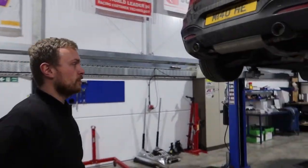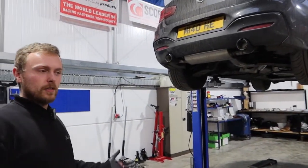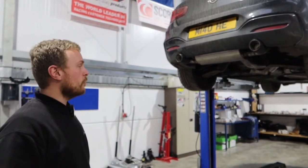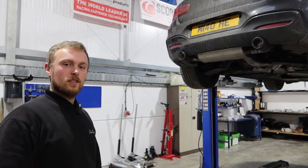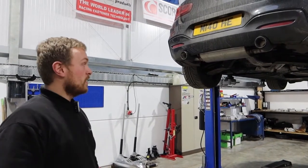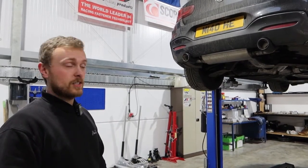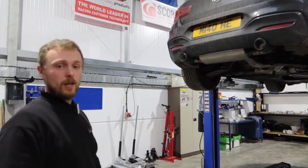It's a nice simple install. The good thing about BMWs is the exhaust is always the last thing to go underneath the car, so you don't need to remove too much to take it off. Overall a nice install — it's quite big pipework but it's been designed nicely so it fits with everything that needs to go back on, like the braces.